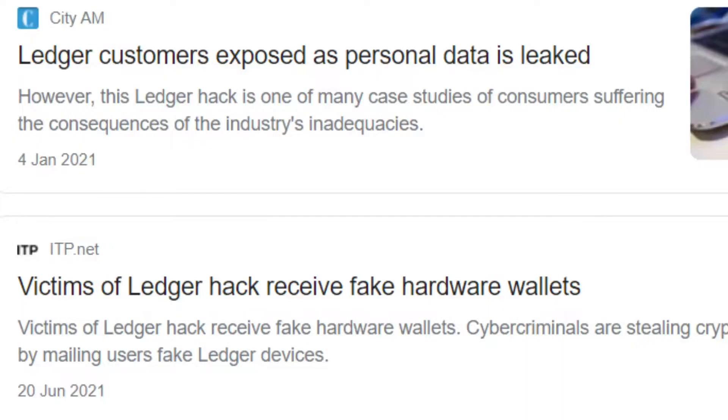With these cold storage wallets you have complete control over your private keys and peace of mind when sending or receiving cryptocurrencies. The only notable vulnerability in the past was that a Ledger delivery partner got hacked and customers' delivery details such as their home addresses were leaked. So if you want to be safe when buying one of these wallets, just make sure to have it sent to your work address.